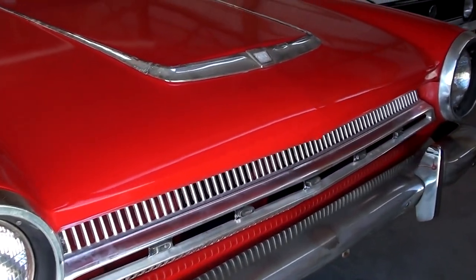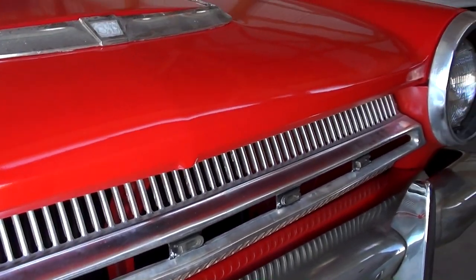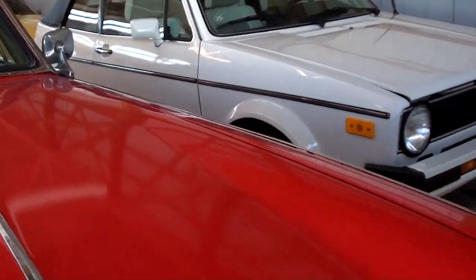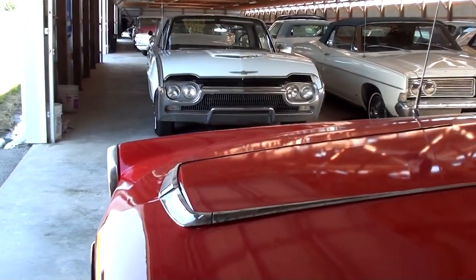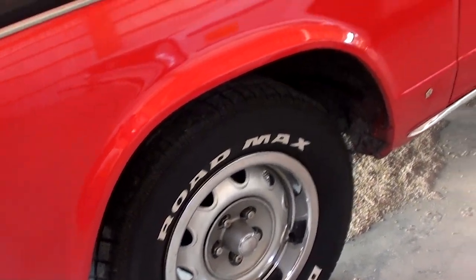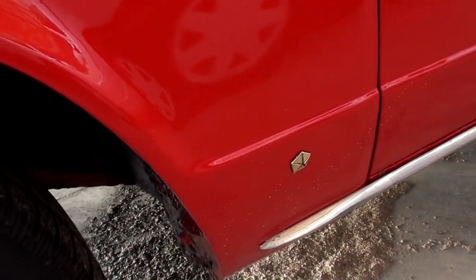Chrome bumper up front there, and you've got the Dodge lettering across the front of the grille. It's got this cool little trim piece here on the hood that kind of gives it almost like a hood scoop look, but it's not. You've got your Dart badges on the front of the fenders, and it is riding on a nice set of Raleigh wheels with white letter tires.